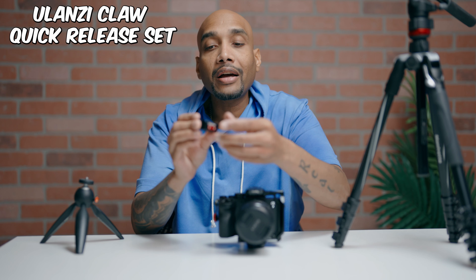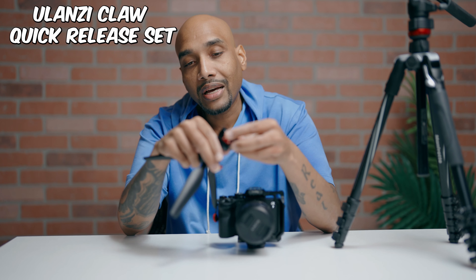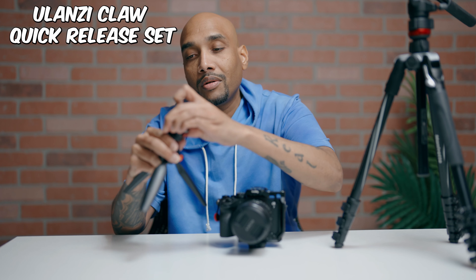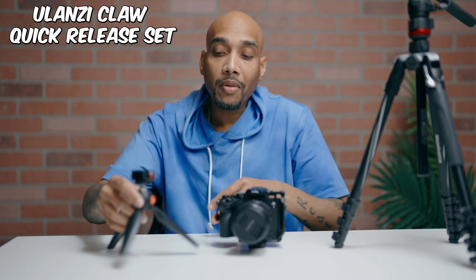This has a lock and an unlock. You want to put this on your setup — I've got my vlog setup here — so you just screw it on, boom, locks into place. Now I have this set up and ready to go.